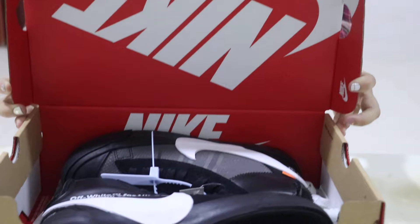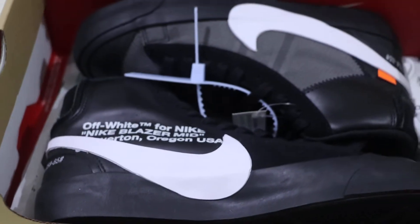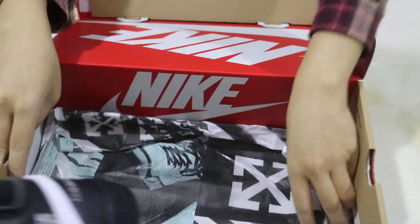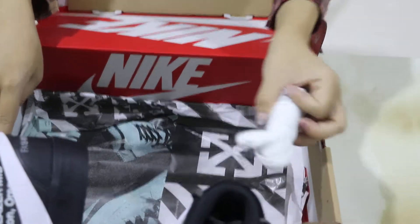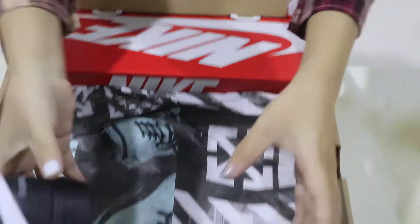Now check the inner. The box design is very fantastic and very nice. Inside we have the black shoes with black shoelace, one pair of extra white shoelaces, and Off-White wrapping paper.